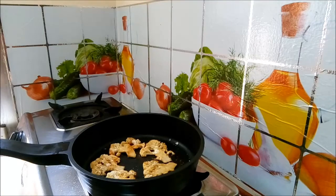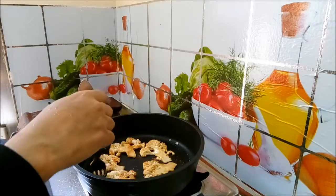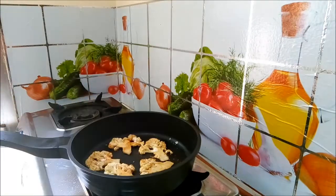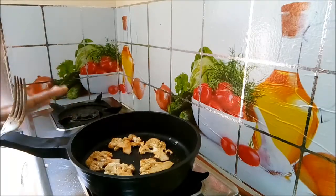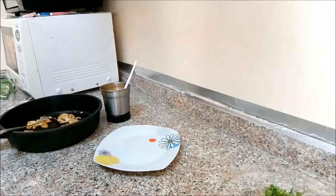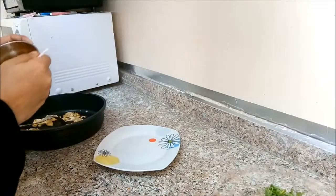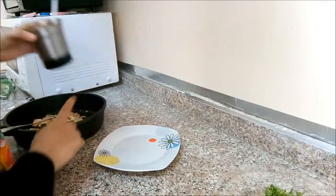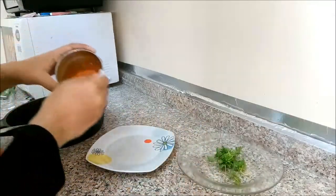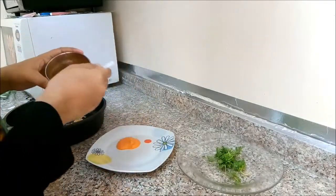I will add the garlic and cook it for a little bit. Now add some sugar into the vegetables. Add the vegetables to the olive oil, and add the vegetables together.